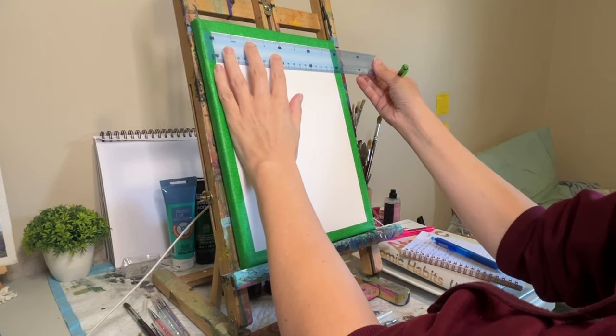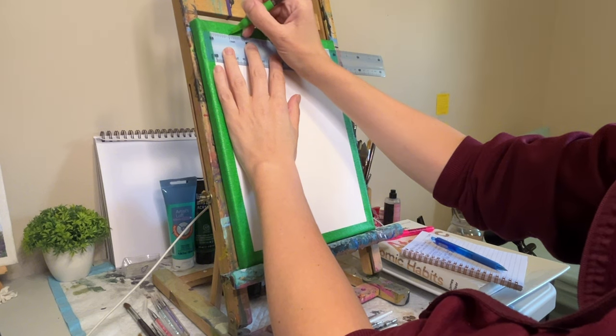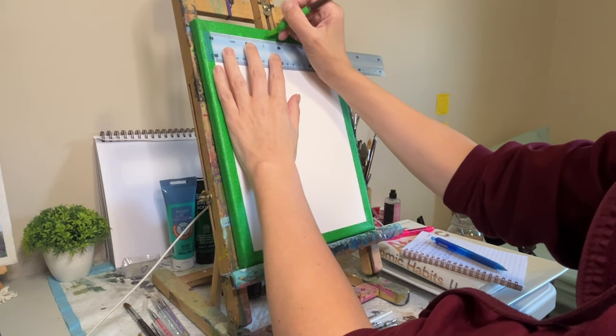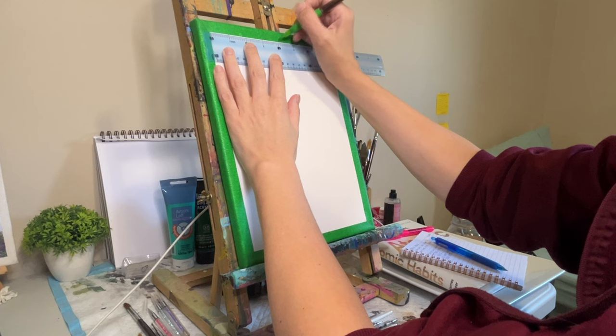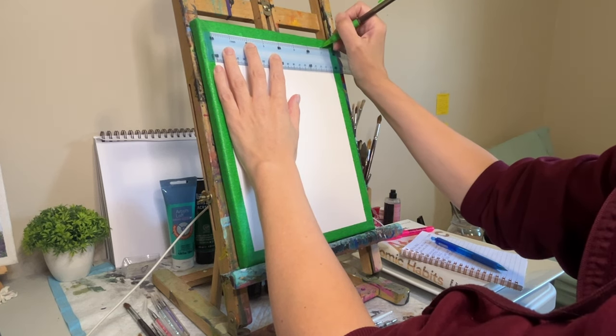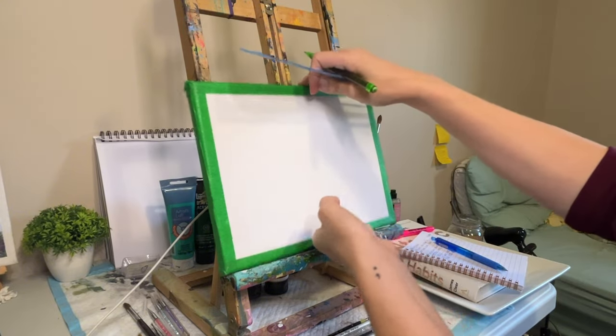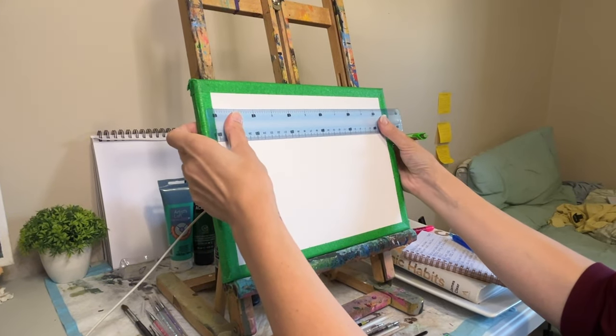If you have a bigger canvas, I would suggest using some bigger squares. Now, if you want an in-depth breakdown of how I do this, do shoot me a comment. In all essence, I actually don't like doing this step. I tend to have to redo sections, or I'm just plainly thinking backwards — I'm not really a math whiz. And for whatever reason, my brain just hurts doing this part.